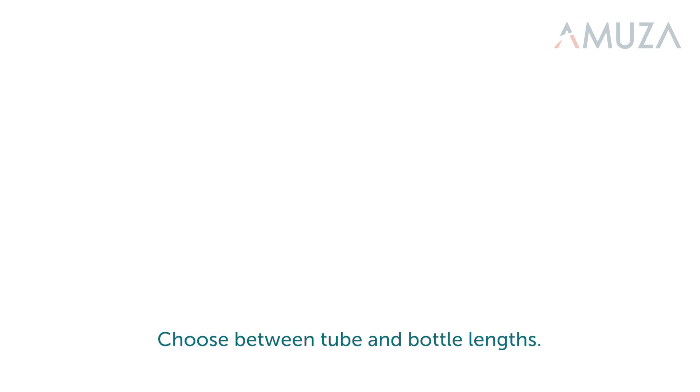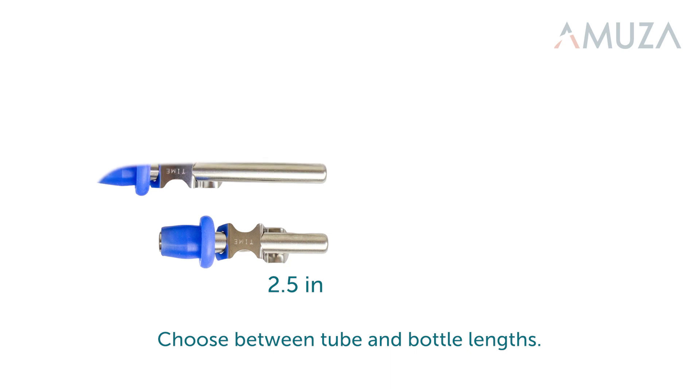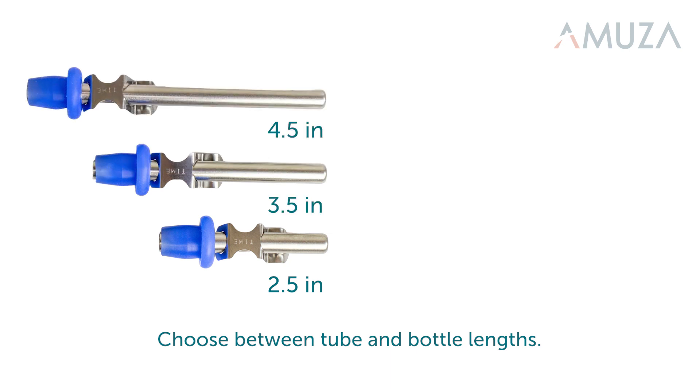The DrincoMeasure comes with several different tube lengths, which are 2.5 inches, 3.5 inches, and 4.5 inches.